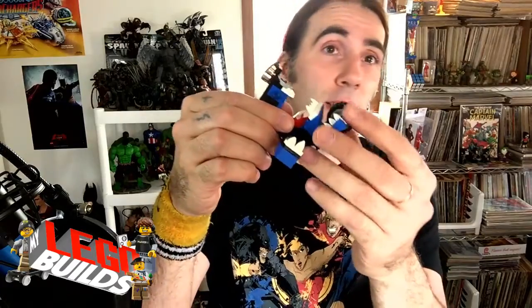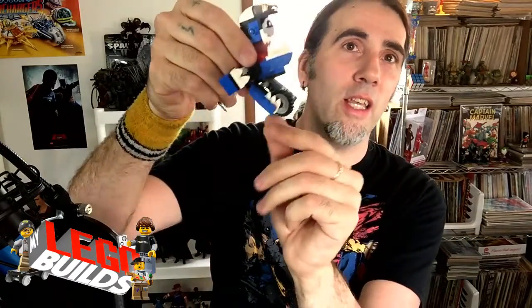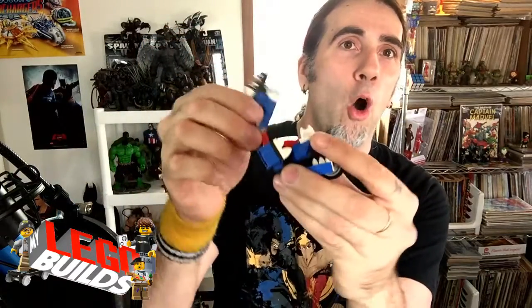Alrighty guys, that completes our build and we have a complete Tinkit. Tinkit is cool — he's got these wheels and this bike helmet thing going on. Each wheel is kind of articulated so they can move up and down. He's got these arms here that move around, and his mouth opens and closes.